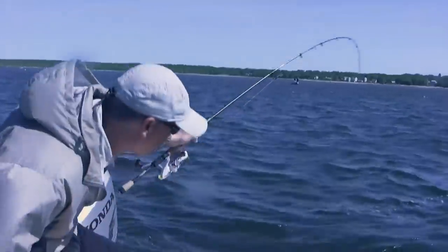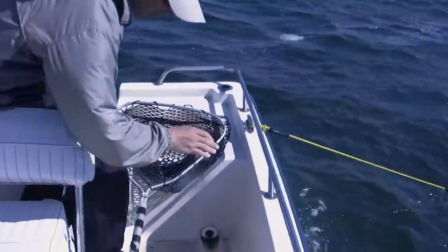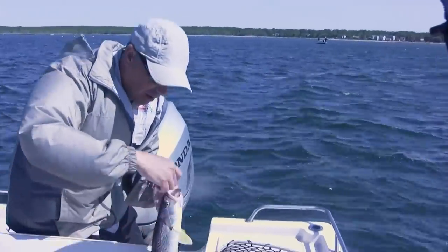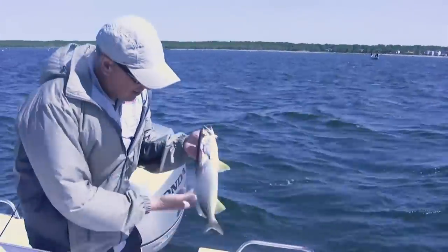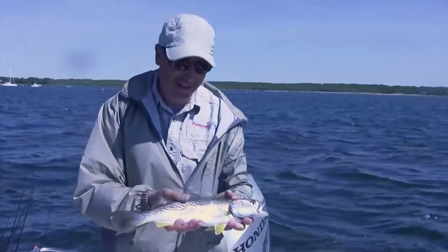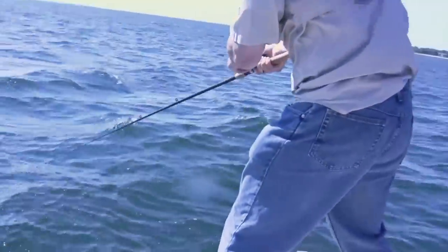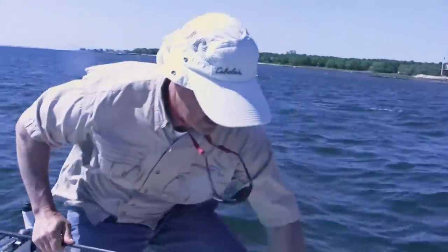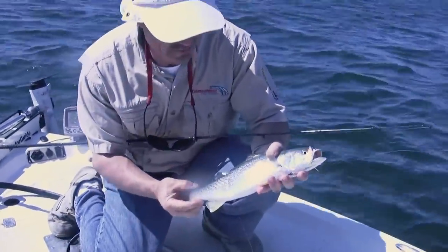Good fish. We threw a drift sock out to slow us down a bit because the drift was way too fast. Oh, that's a nice weakfish, Phil — white twister again. I'm sticking with the bucktail right now. You stick with the twister, I'm rip jigging right now. White is a great color, too. Oh, I got one too, Phil — this is a good fish! Well, he hit hard anyway. Oh, it's a nice weakfish. And he took the teaser — yes, he did. One teaser rig, weakfish, just like that.